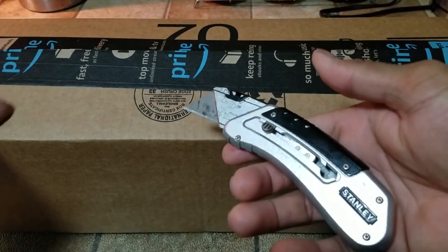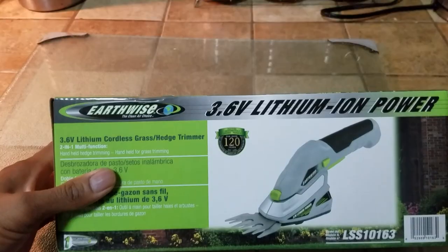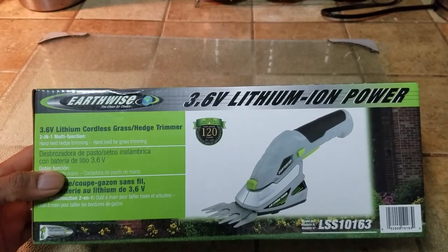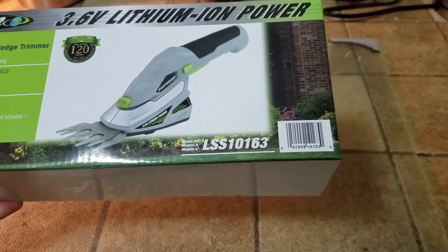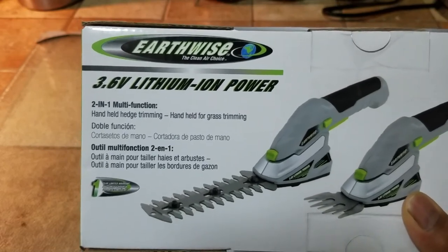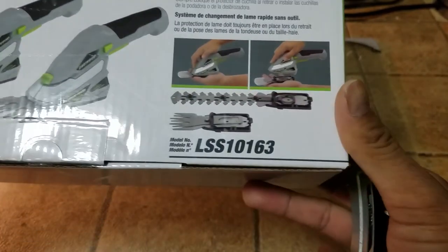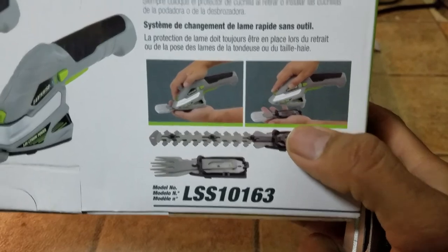As always I'm using my handy dandy Stanley box cutter. The item in question is the Greenwise 6.4 watt lithium-ion powered cordless hedge trimmer. The model number for this particular device is LSS10163. The key features are it's a two-in-one handheld trimmer with a quick blade changing design that doesn't require any tools. These are the attachments it has — one is a comb shape and the other one is the regular hedge trimmer.